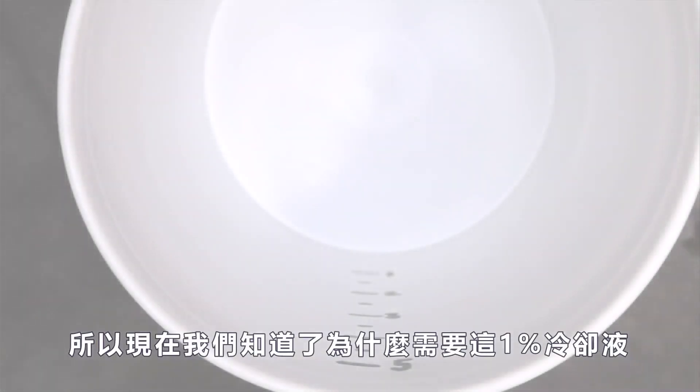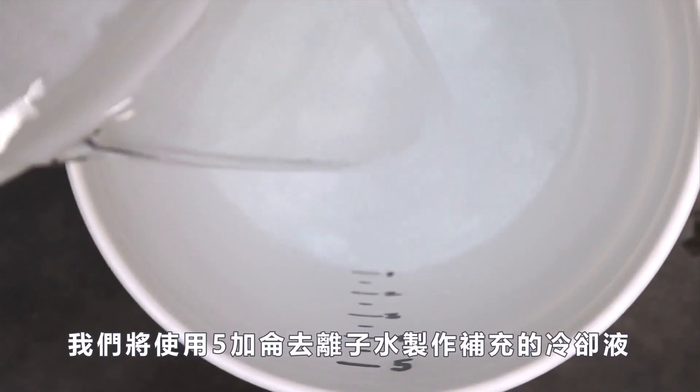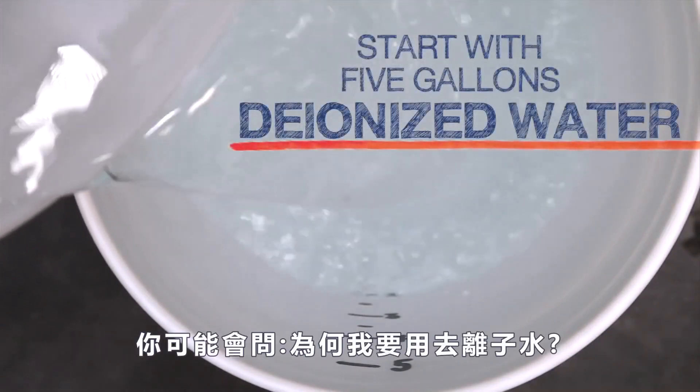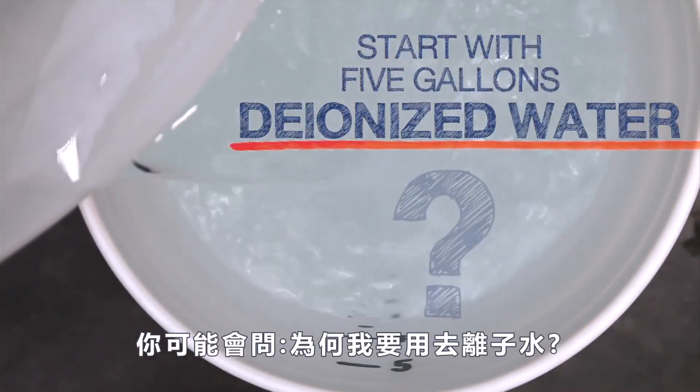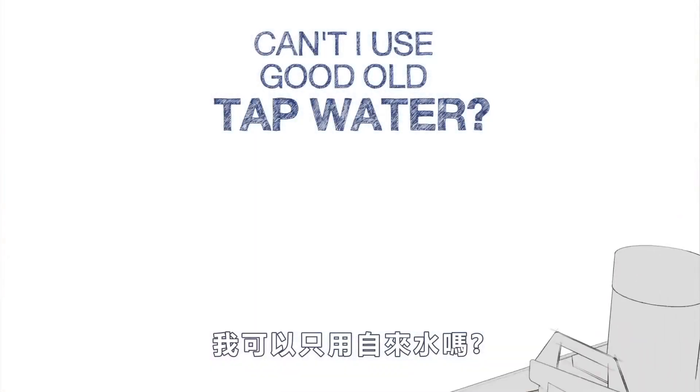So now that we know why we need these 1 percent buckets, we'll start making our top-up coolant using 5 gallons of deionized water. You might ask, why do I need to use deionized water to top up my tank? Can't I just use tap water instead?